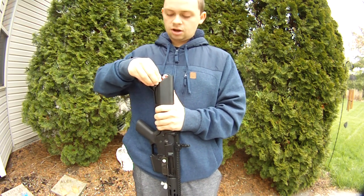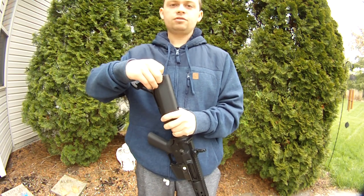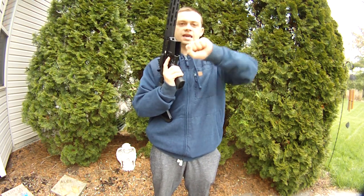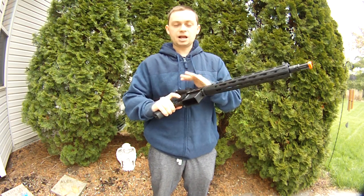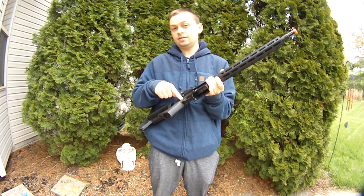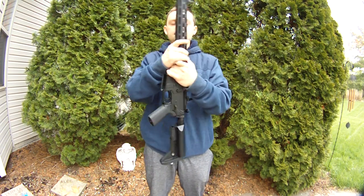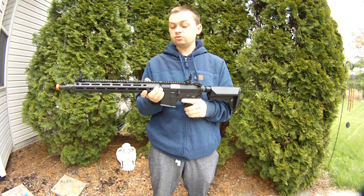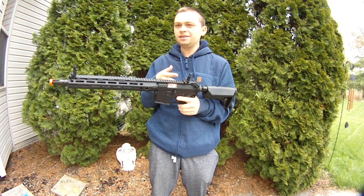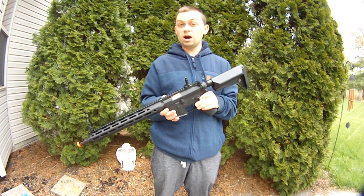Newer Syma guns are coming with these MOSFETs and they're pretty good. Some of their cheaper guns do not have good motors — my brother got one of their SR-47 AK-mag-style guns with a plastic body that fed like crap on full auto, but it did have the same MOSFET, also marketed as Syma. So maybe these are just straight-up Syma now. It's kind of an interesting mix-up on this gun, but it's a very well-rounded gun.